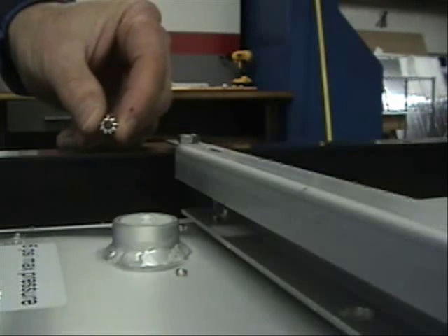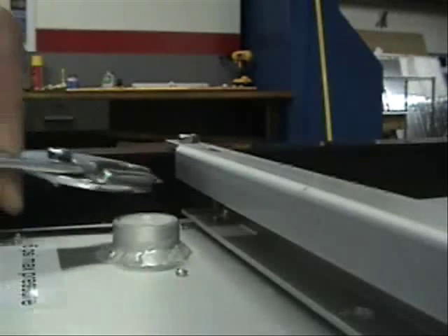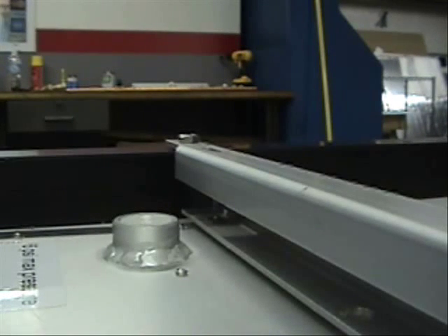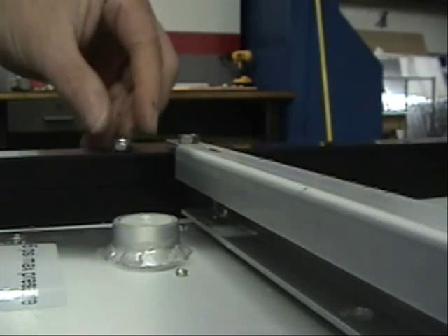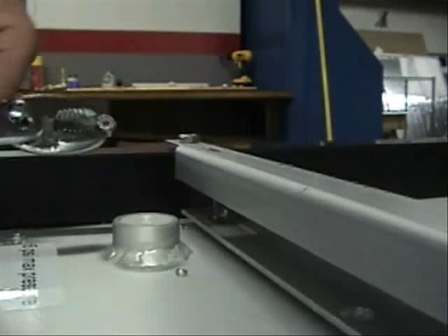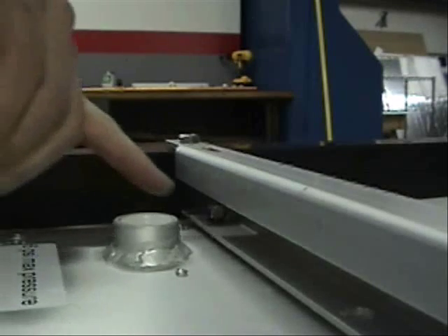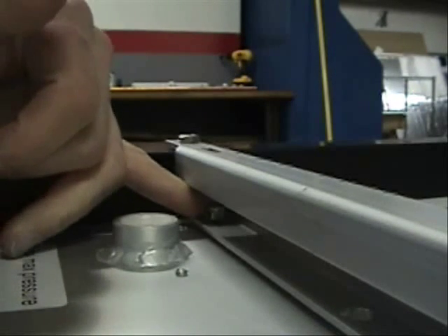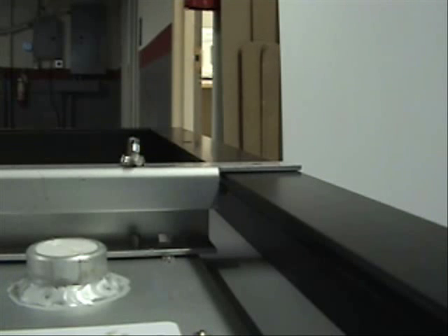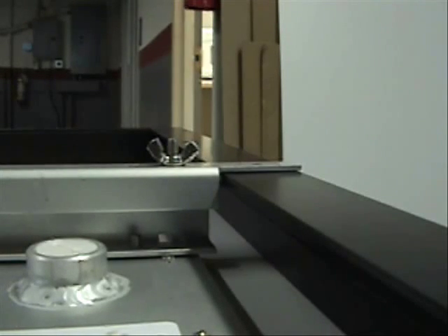Now locate the number 10 star washer. Use pliers to position the washer within the slot over the threaded stud on the left side of the collector. Find the number 10 lock nut, and then use the pliers again to place the lock nut over the same threaded stud. Once you're sure the lock nut is on straight, you can screw it down a few turns with your fingers. Don't tighten it yet. On the right side of the bracket, slide the clamp as far as it will go toward the frame edge, but don't tighten the wing nut yet.